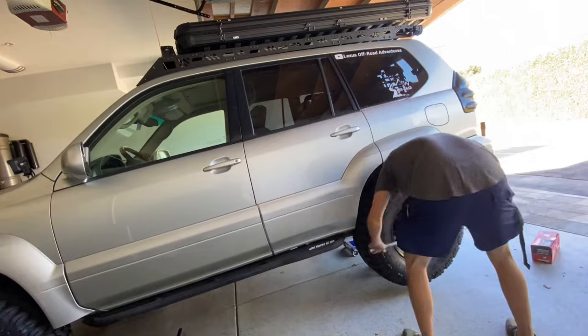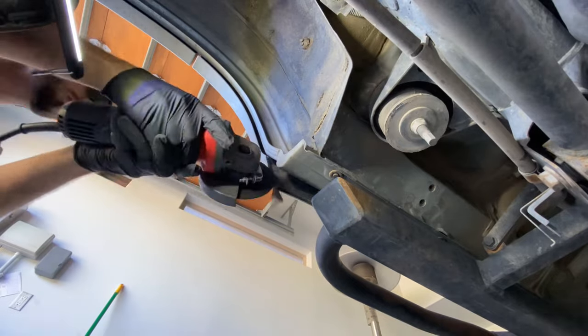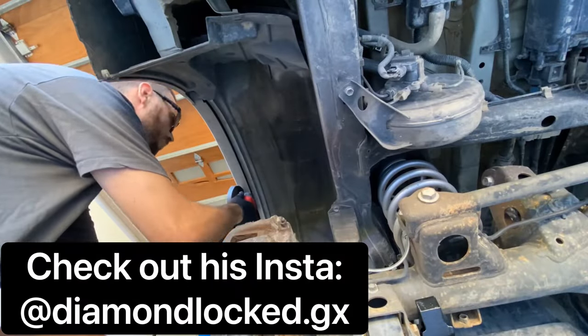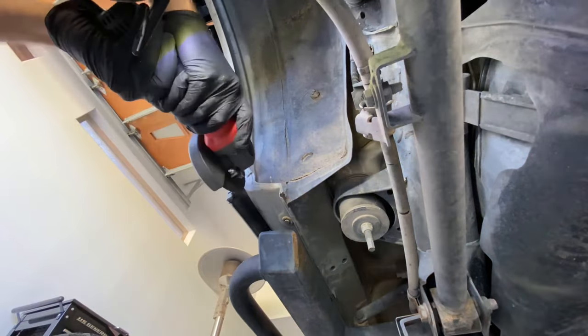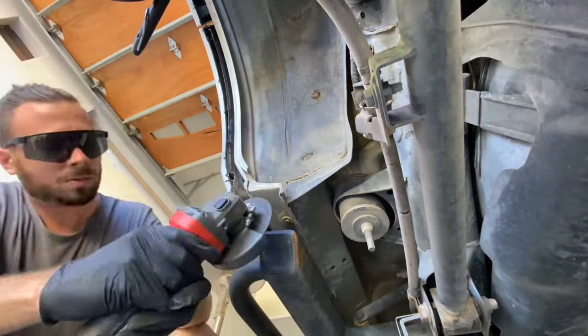I'm going to start by lifting the GX up with the jack, supporting it on jack stands, and removing the driver's side rear wheel. Next, I'm going to remove this plastic inner fender. A trusted fellow GX enthusiast at Diamond Lock GX reached out and said that he and some friends were rubbing on this plastic part really bad and actually ended up popping off that door plastic. So, I really appreciate him reaching out to let me know I probably would rub there.